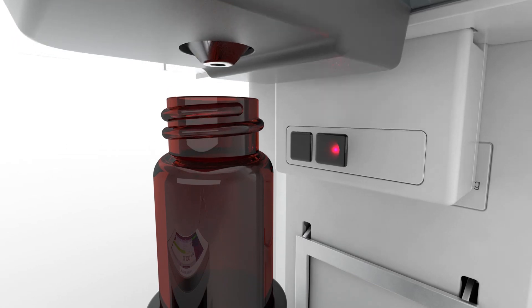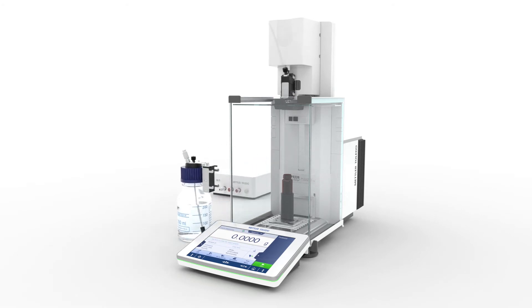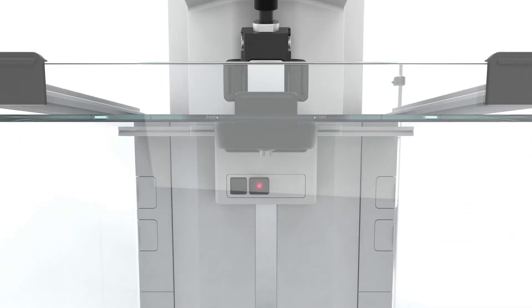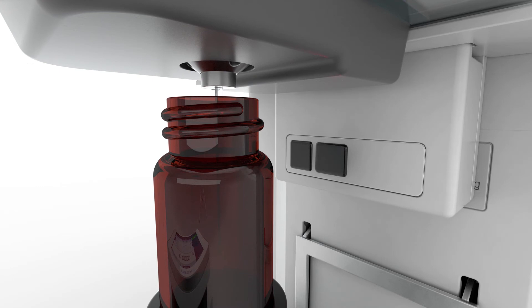If you want to weigh manually, with just one click the dosing unit moves up to the top position and you can use your balance as normal. And if you need to prepare perfect concentrations, no problem — you simply define the concentration and the balance automatically adds the solvent. Imagine you had a coffee machine that automatically added just the right amount of milk and sugar.